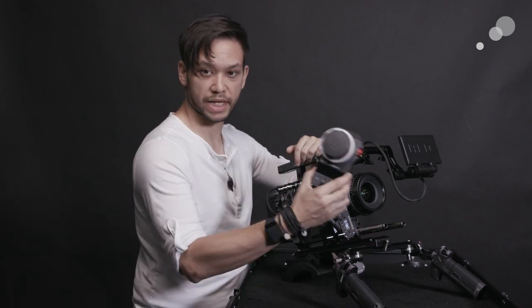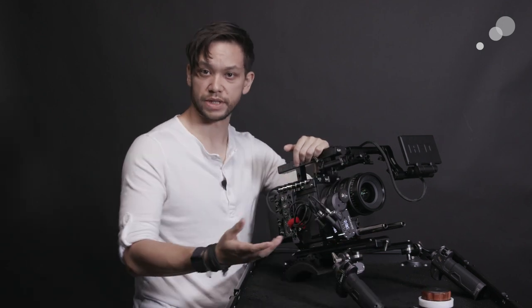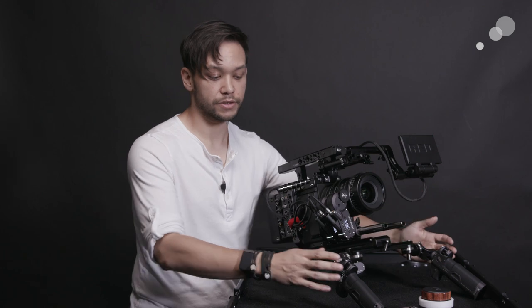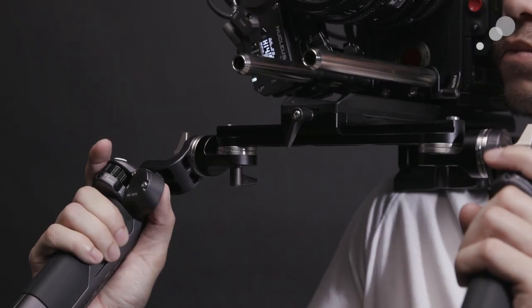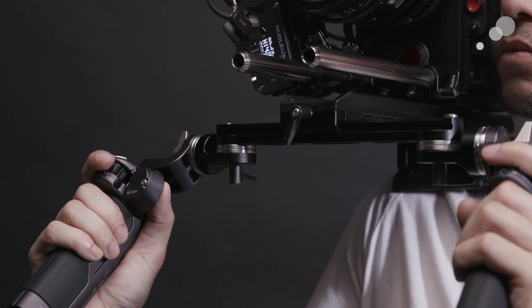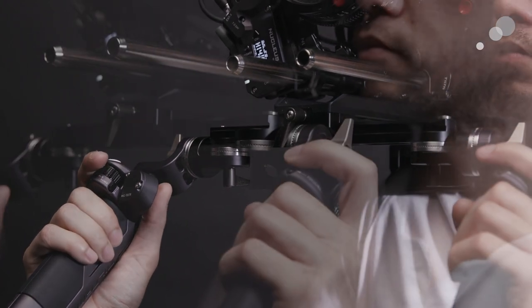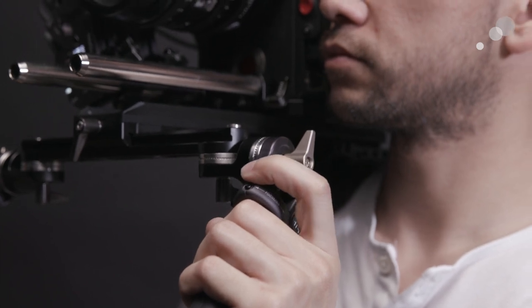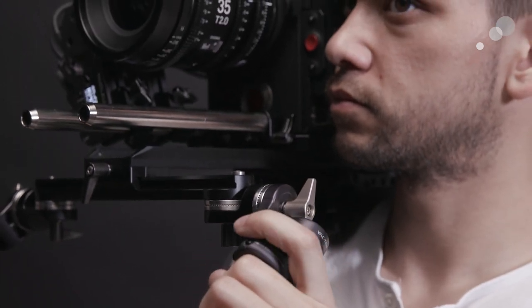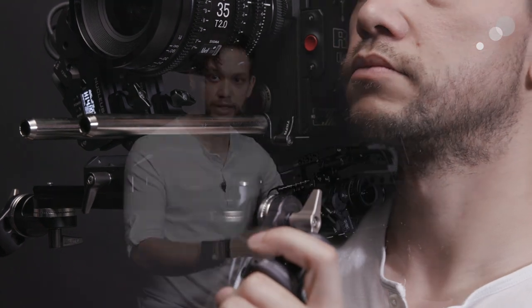In addition to a very robust hand unit that you'd expect to find in a normal system like this, the Nucleus also comes with two grips, both of which are equipped with small knobs to allow the operator to control the lens themselves. On the right-handed grip there's also a zoom rocker, giving the operator the typical full three axes of control. Though the system only comes with two motors, a third can be added to allow for that.